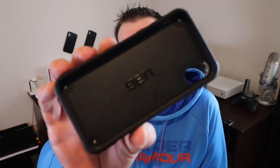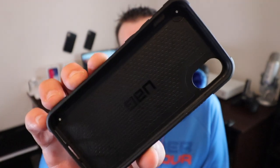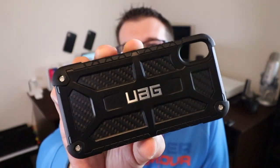These phones are crazy expensive, so you need to make sure you have good protection. And my absolute favorite case manufacturer is UAG, Urban Armor Gear.